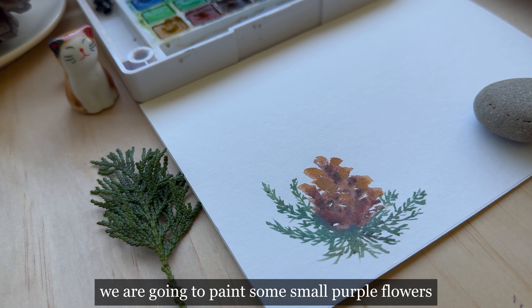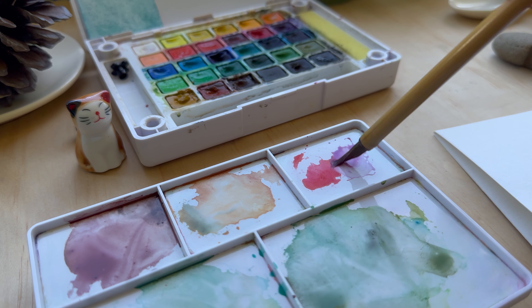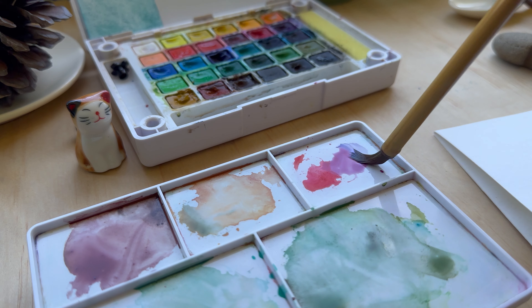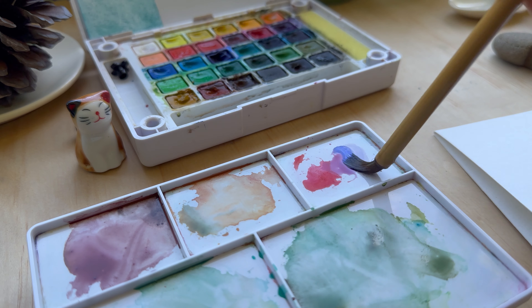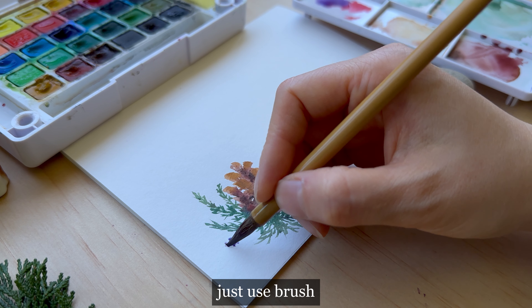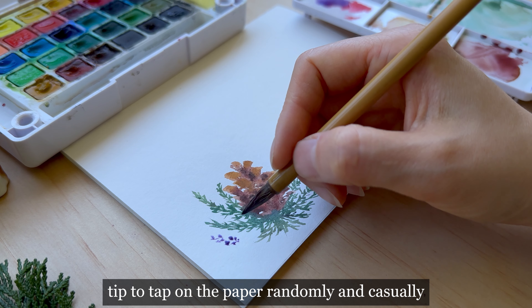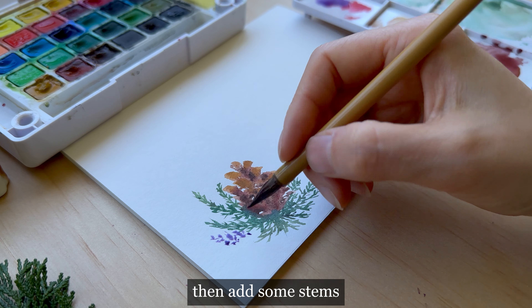We are going to paint some small purple flowers for decoration. First mix some purple with quinacridone rose, then start to paint the flowers. Just use the brush tip to tap on the paper randomly and casually. Then add some stems.